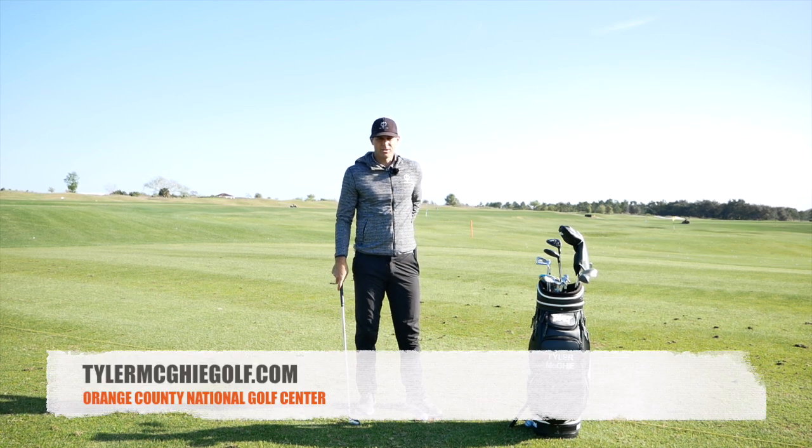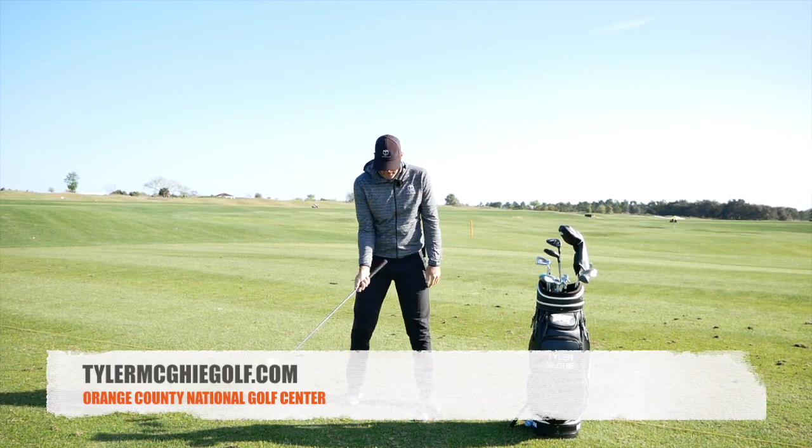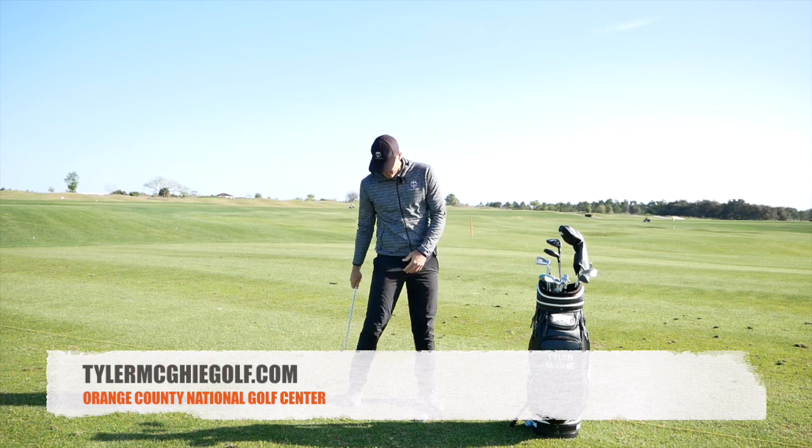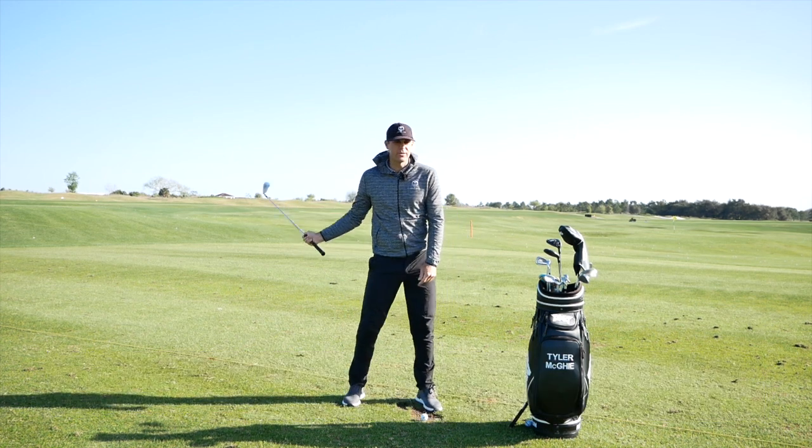Todd McGee here coming to you from Orange County National. I've had a couple players recently that have had a tough time with the trail leg and trail foot, where it gets out of the ground really early.